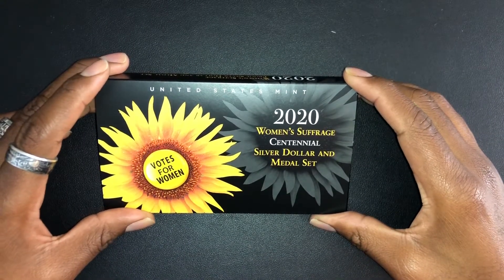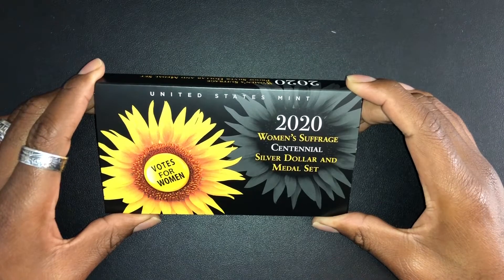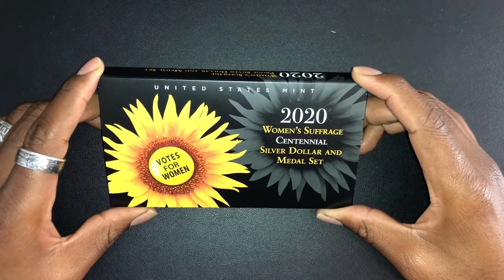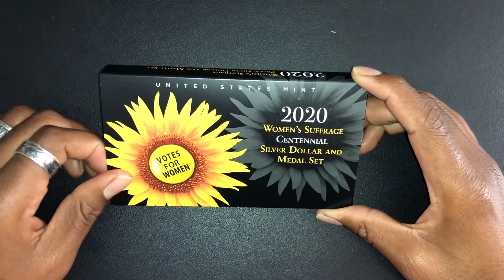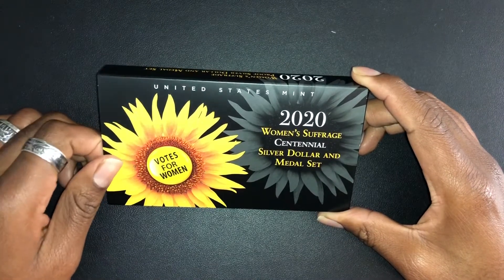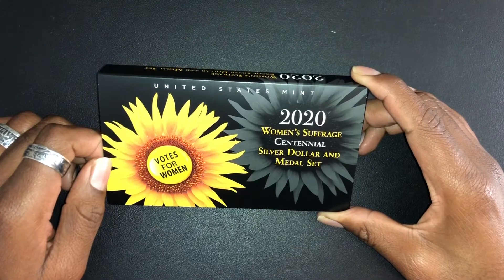Hey YouTube! This is DA Sales with another video today, and I actually brought along a special guest — a little sailor so to speak. You want to say hi? Hi! That's my son. I brought him to tag along with me on this video, just trying to expose him to precious metals, numismatics, coin collecting, just everything. He loves YouTube and watching other people do YouTube videos, so I figure why not get him involved and be on the other side of it.